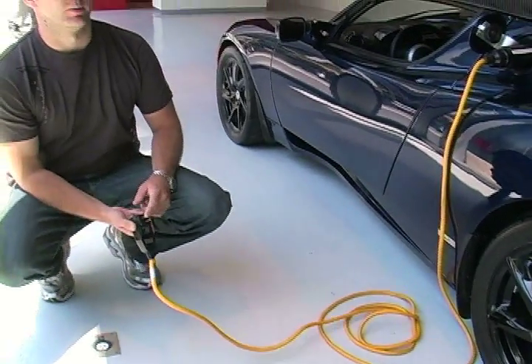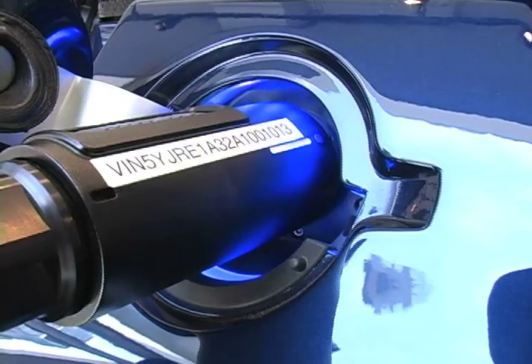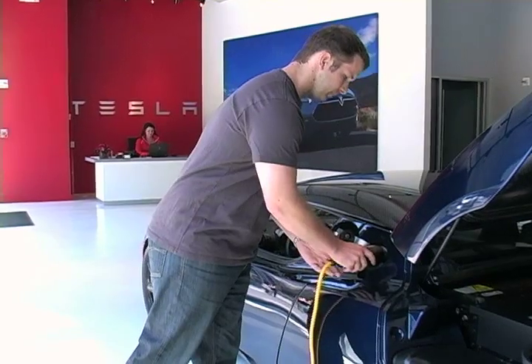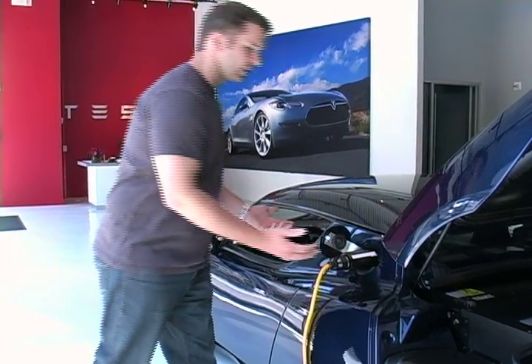It takes about 6 hours on a 220 volt outlet to charge the car. You just take it, you line it up right there, and then you start charging — and that's it.